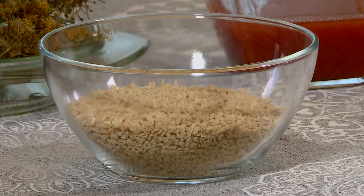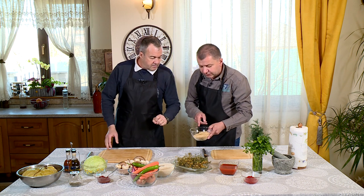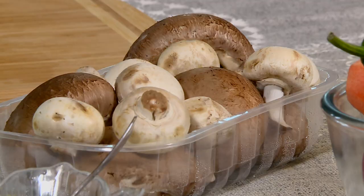Avem soia și orezul care va lega toată compoziția. O să o muiem în niște fulgi de soia, soia mărunțită. Asta trebuie înmuiată în apă și se va face ca înlocuitorul cărnii tocate. Exact. Ciupercile, fără de care nu se poate să gătești la mănăstire, sarmale de post fără ciuperci.